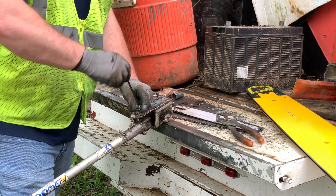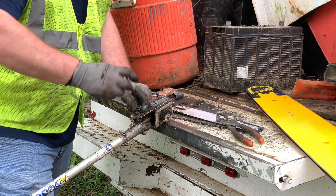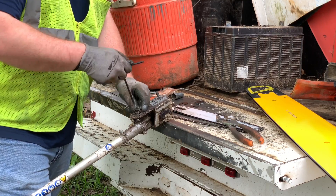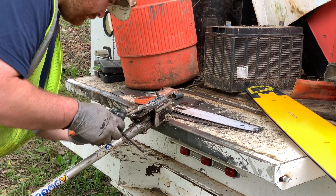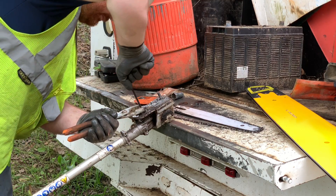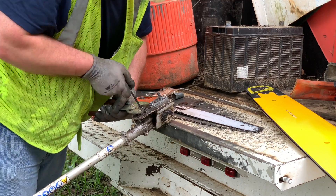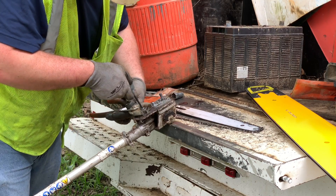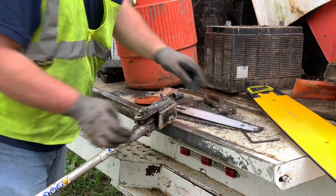You just screw it back in. You want to grab it back on them flat spots and tighten it up the best you can. It's quite a pain in the butt.